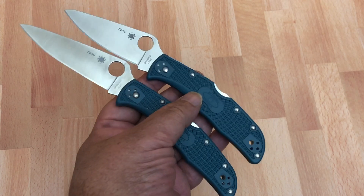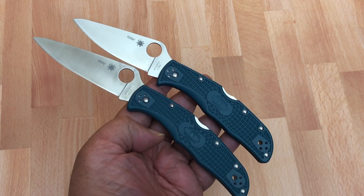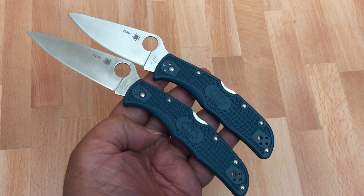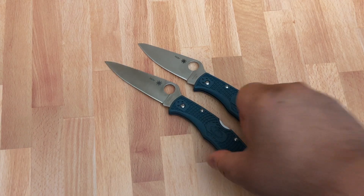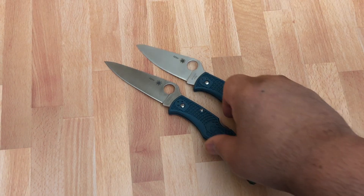They said they were going to do the Endela, and the last piece of this series that hasn't arrived yet will be a Police 4 Lightweight with K390 steel — I'm excited about that. Usually on these types of blade steel series from Spyderco, when it's the Japanese knives, you get the Endura, the Delica, usually the Stretch, and then the other smaller knives. But I like that they introduced the Endela and they're going to introduce a brand new Police 4. So let's talk about these knives, then we'll bring in the entire series.